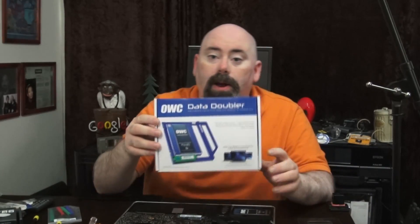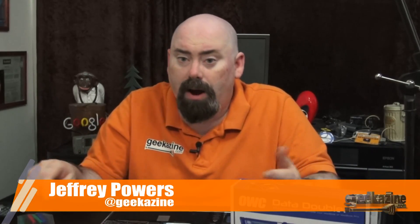In part one, we talked about replacing the SSD drive and the memory. Part two, we're going to put this little puppy right in. It's called the Data Doubler, where you can put your old hard drive in where the DVD-ROM was. Hey everybody, Jeffrey Powers here from Geekazine Think Magazine. You've got Geekazine and the Geek Smack Review, where we review products, we show you some technical insight, do some interviews, and a whole bunch more.